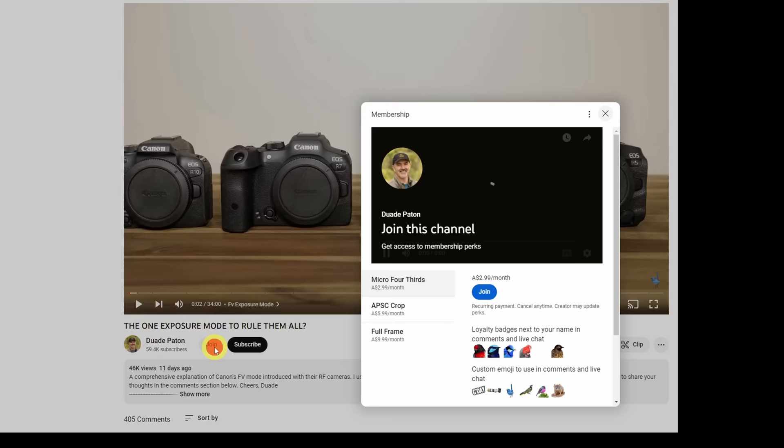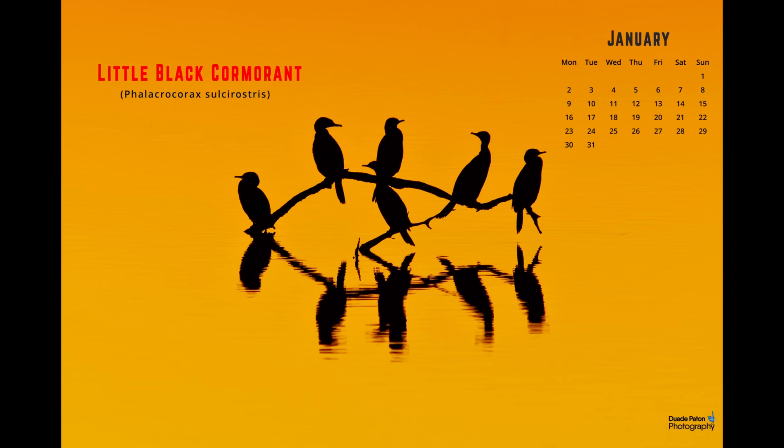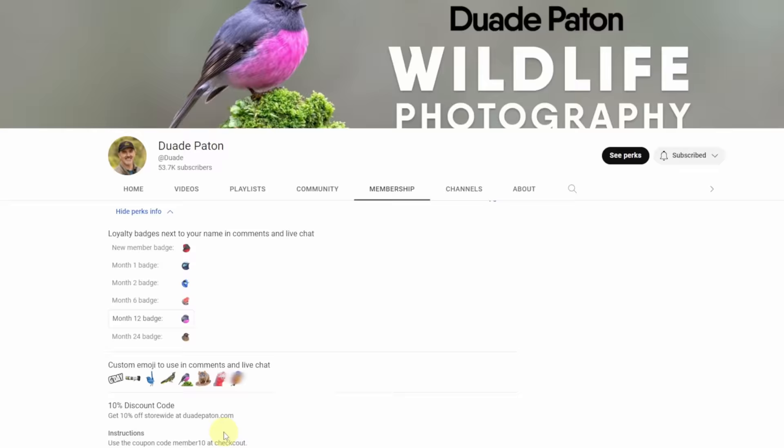If you are a member of my channel you get access to the 2023 digital calendar — there are still seven quality images to come, so I highly encourage you to download that. I appreciate all the support. If you liked the video give it a thumbs up — take care out there, happy birding, and we'll see you in the next one.